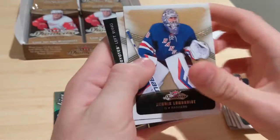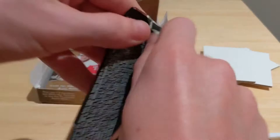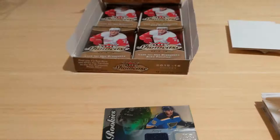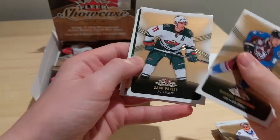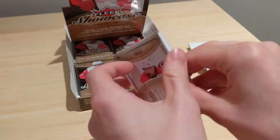Jean-Gabriel Pageau, Matt Stajan, Matthew Benning, and Shining Stars of Victor Arvidsson — these were changed to Shooting Stars in 18-19 and came one per box but these come four per box. Victor Arvidsson, Christian Dvorak, Travis Sanheim, Kevin Hayes, John Carlson. Next pack: Dion Phaneuf, Andre Sekera, Jarrett Spurgeon, Andy Greene, and a Young Guns Canvas of Yannick Konan — I've actually never pulled a Young Guns Canvas before. Beautiful card!